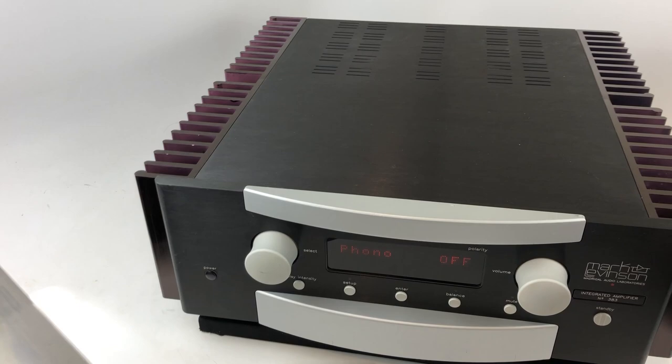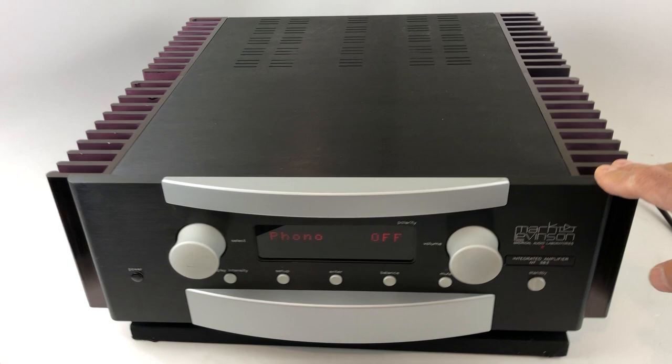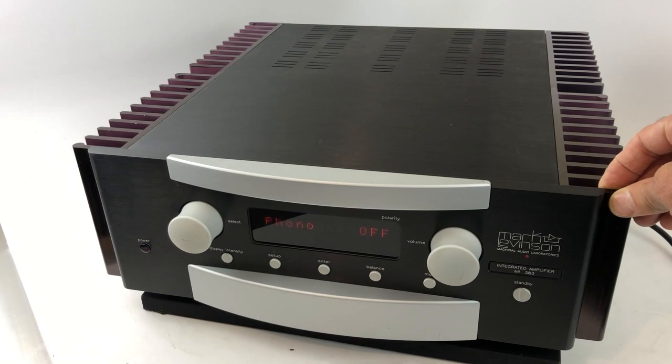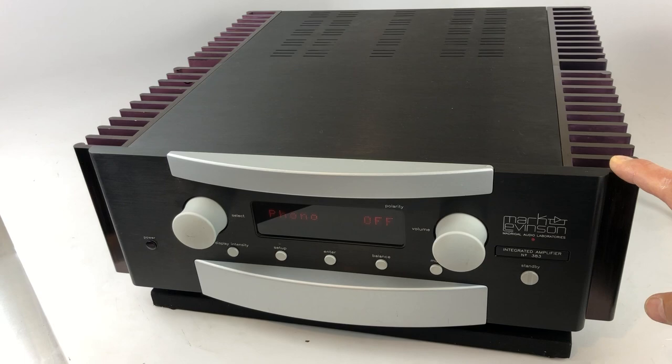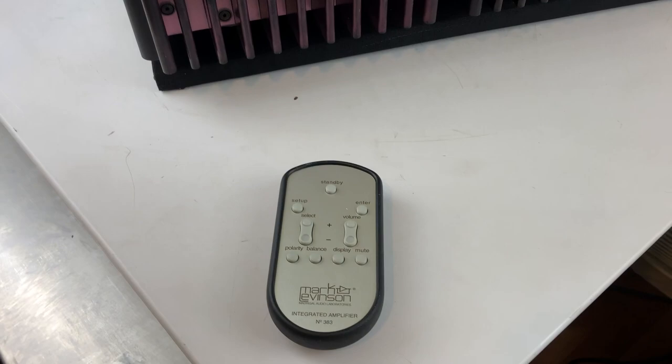Performance-wise it's spot-on. We've tested this for quite a few hours at full power. It clips nicely and gently and protects itself from damage. Total harmonic distortion was within acceptable limits, and all the knobs and switches are quiet and noise-free. So it's in tip-top shape.